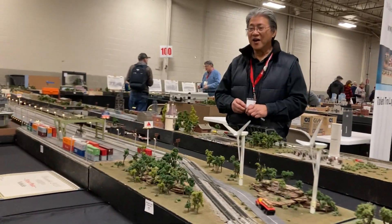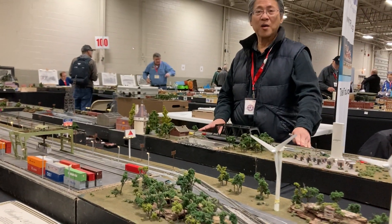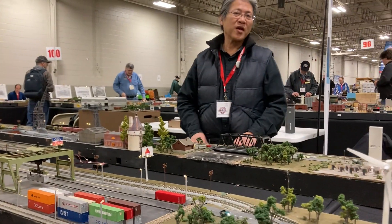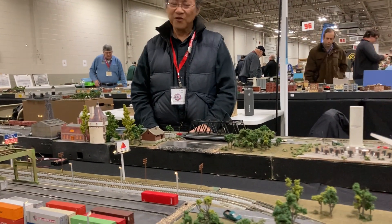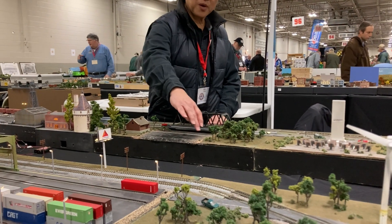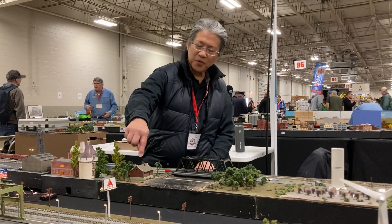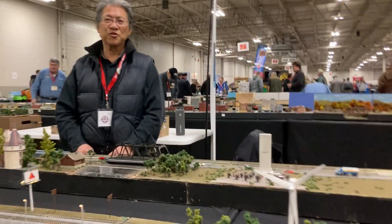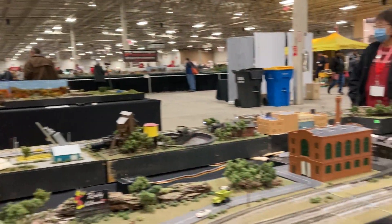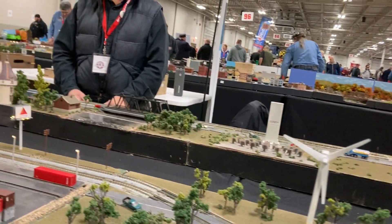As we go further down, we have a little T-Track module that represents a hydroelectric plant. Hydroelectric — basically, you put up a dam, raise your water level, get enough head pressure to turn the turbine generator, and that's hydroelectric. All this focus on energy right now — I feel like I should be drinking an energy drink while watching this.